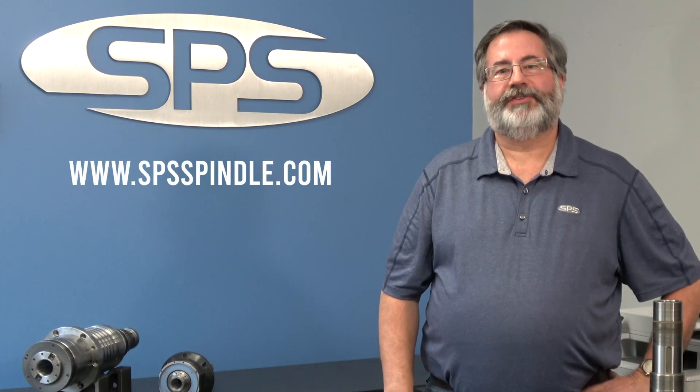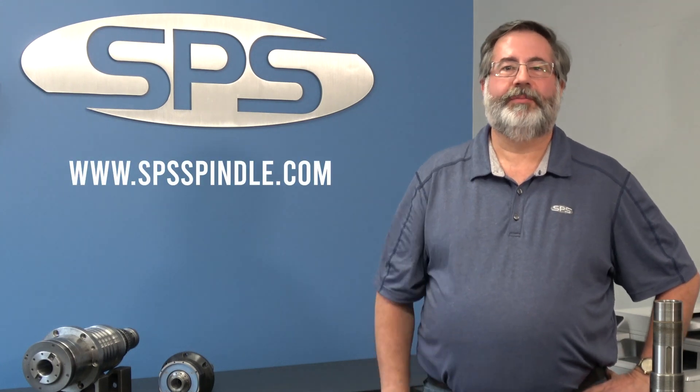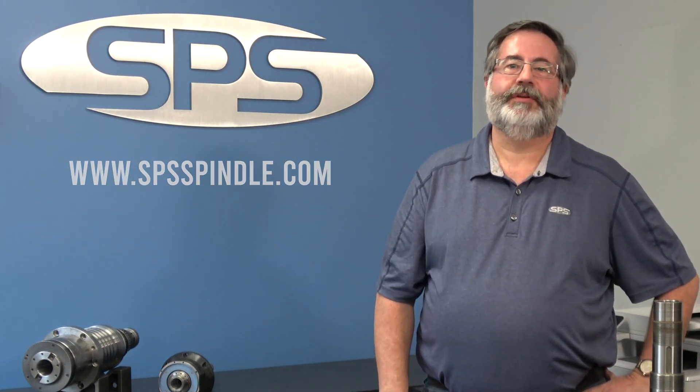If you'd like to learn more about rotary unions and how they work, and how we can help you with them, reach out to us at sbsspindle.com.